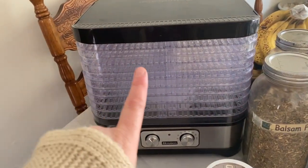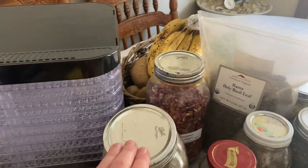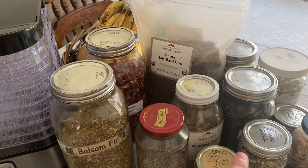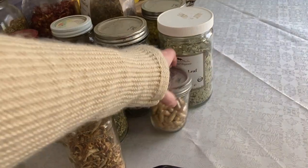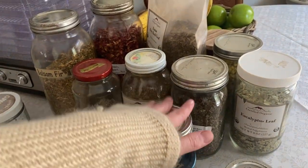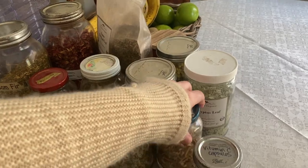Some of the tools we will be using — like I mentioned, we have the dehydrator. These are some herbs: balsam fir, rose petals, holy basil, lavender, chamomile, damiana leaf, yarrow, lemon peels, vitamin C capsules which are just orange peels so we can undo these and use them, eucalyptus, lemon balm, and some helichrysum. I do have other herbs we can grab if we are missing stuff.